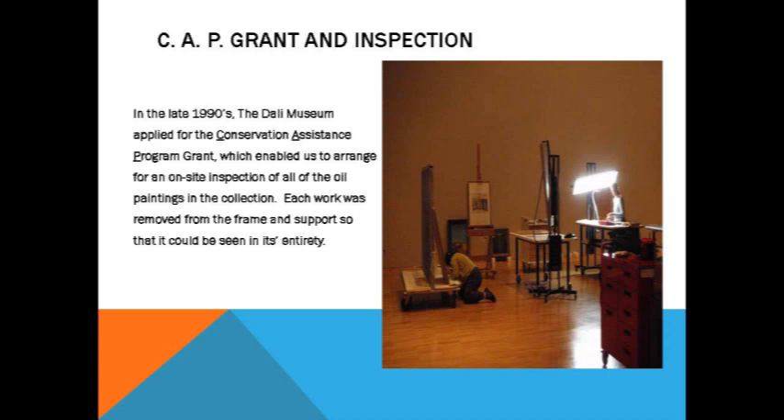Back in the late nineties — 1999 to be exact — the museum applied for a conservation assistance program grant, which enabled us, with funds from them and matching funds, to hire a conservator to come and do an item-by-item survey of all of our oil paintings. This was a two-phase process that took two weeks at a time.